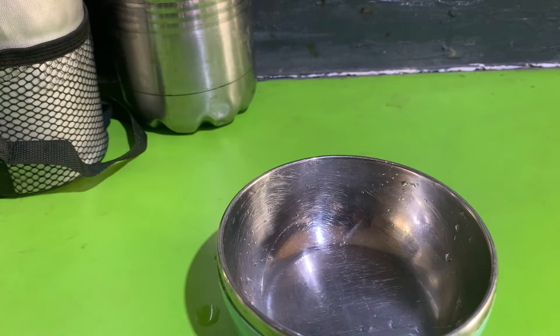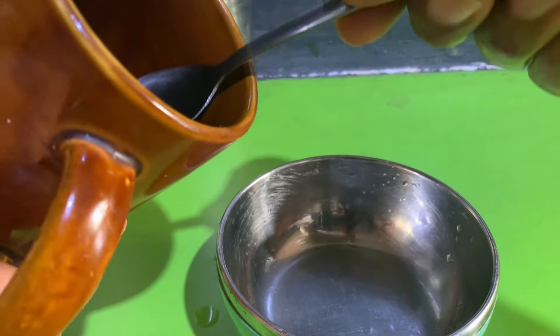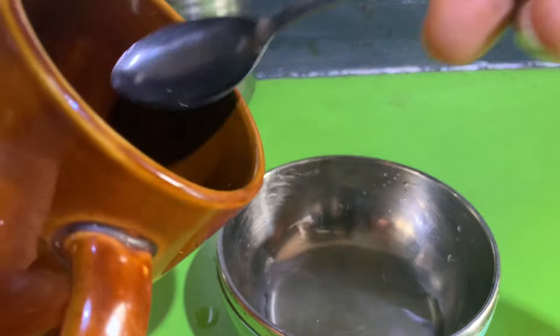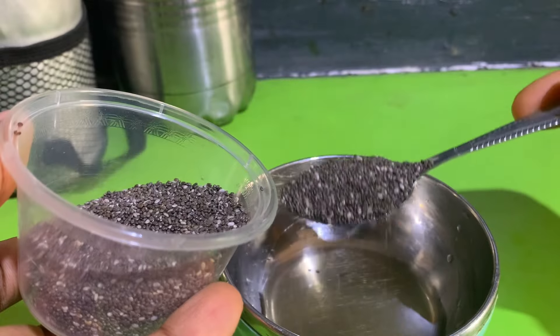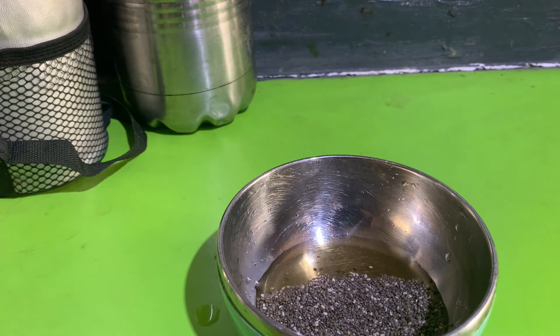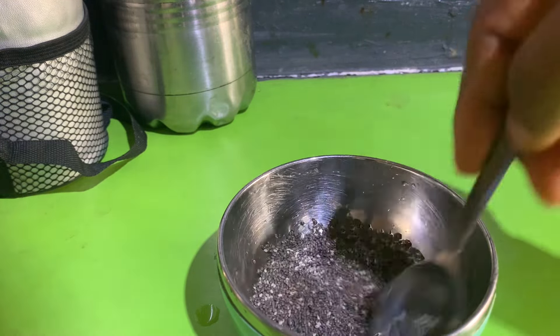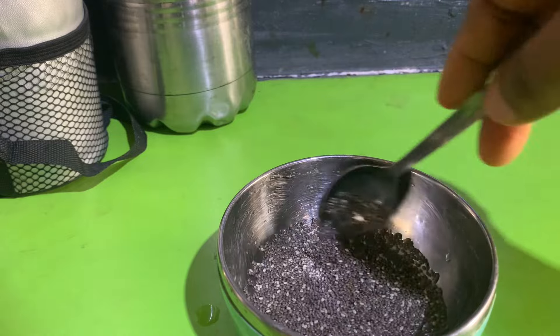Now we're going into green tea with chia seeds. I'm adding my green tea and chia seeds and allowing them to soak for about 15 minutes to bring out that jelly substance. After 15 minutes, I realized the chia seeds had soaked up all the green tea, so I had to add a little more before adding my honey and vitamin E.